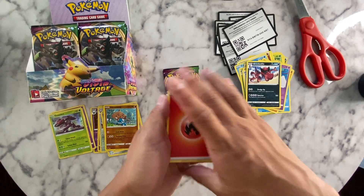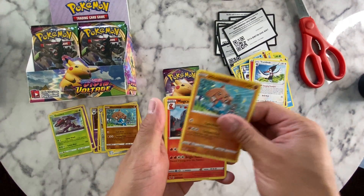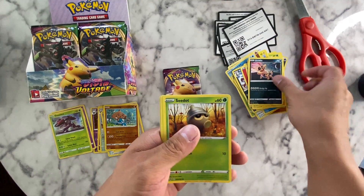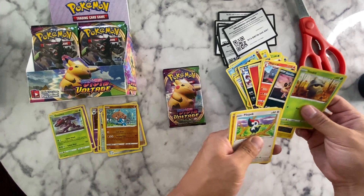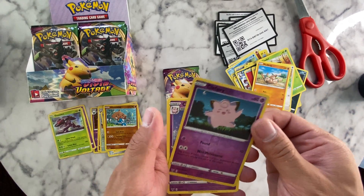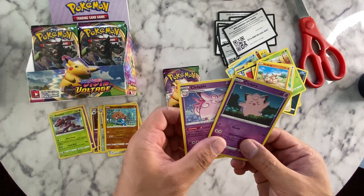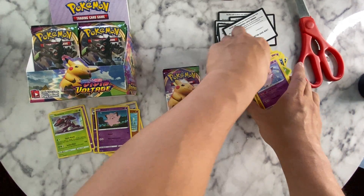Please give me something good. Hypnotop — cool. Carvanha, Joltik, Sandile, another one of those — didn't I just open one of these? Mudkip, Clefairy, and Clefable. I mean that's cool, but it would have been nicer if I could actually pull some holographics. Come on.